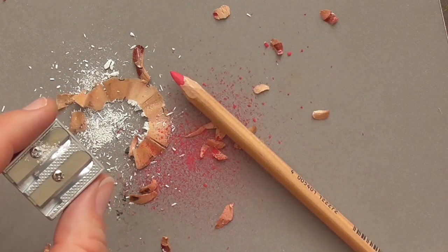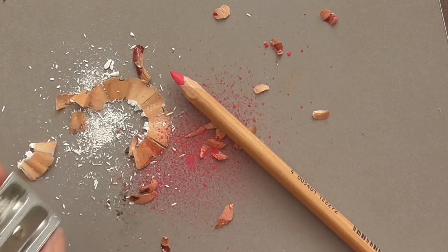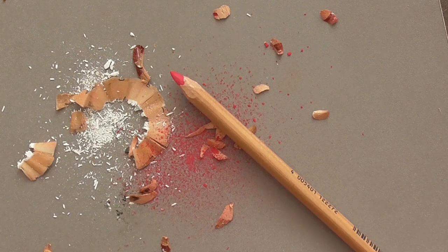Those are the methods that work best for me. There are of course many electric sharpeners and hand-crank sharpeners available for purchase, however these also get dull and blunt very quickly and cost a bit more. Just try it out for yourself and see what works best for you.